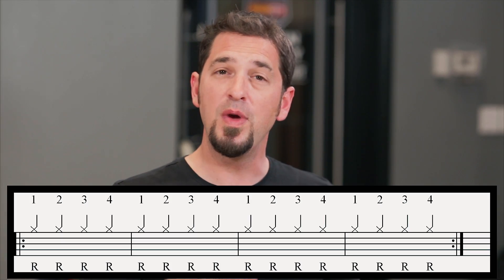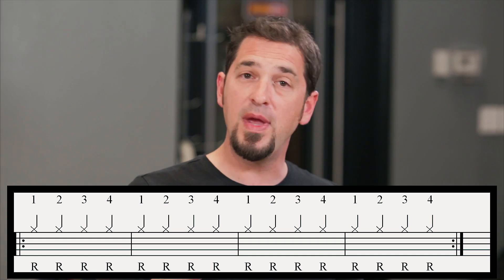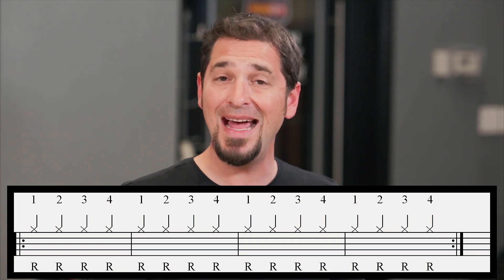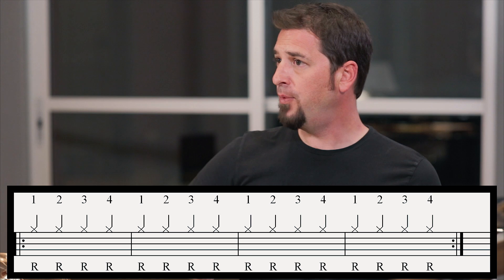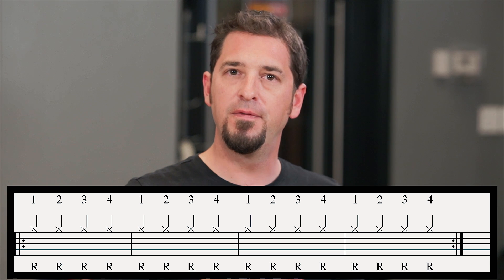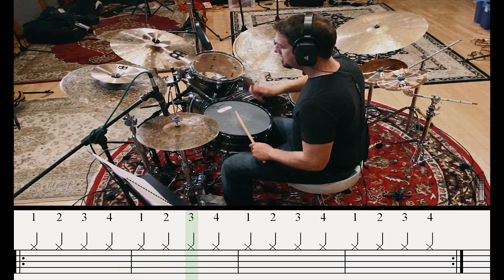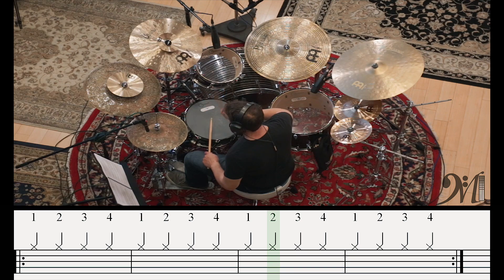Now that we're able to understand what quarter notes are, let's try to put them in a drum set perspective. First, let's look at beat two. We see quite a bit of things going on there, but let's break it down. Up top, above the stanza, we have X's — those X's are my hi-hat cymbals. With just my right hand, let's play on the hi-hat: one, two, three, four.